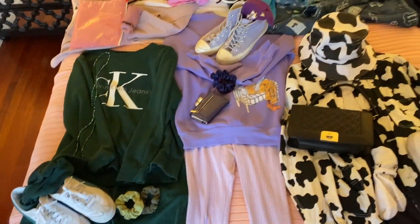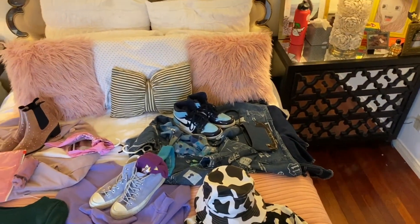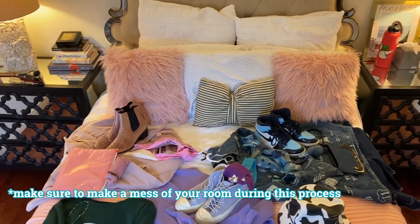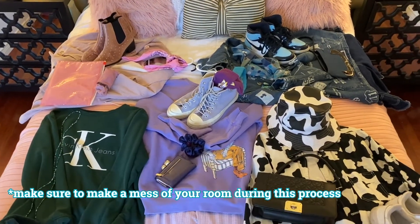Hi, this is Monaghan from Rapture Fashion and today I'll be showing you how to create a monochromatic look. First step, go through your closet and choose the color that you want to base your look around.